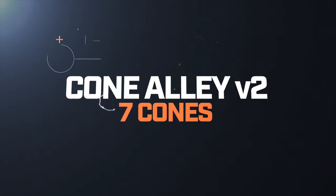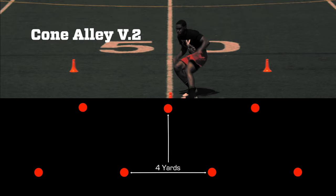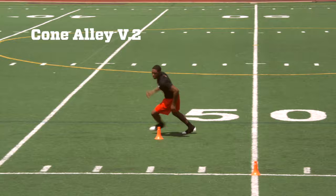Cone Alley Version Two. Version two of Cone Alley is very similar to version one. The only difference is instead of a backpedal, we're going to turn our shoulders, crossover, and sprint back around the next cone. Starting at the first cone, sprint to the second cone, turn your hips and shoulders on a crossover run around that back cone. We're going to repeat this going both directions, getting equal work on both sides.